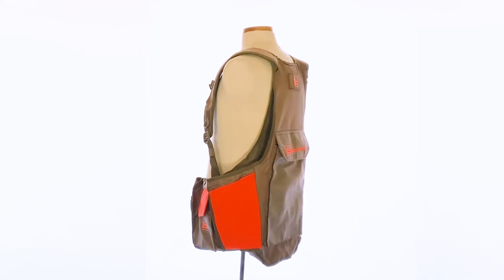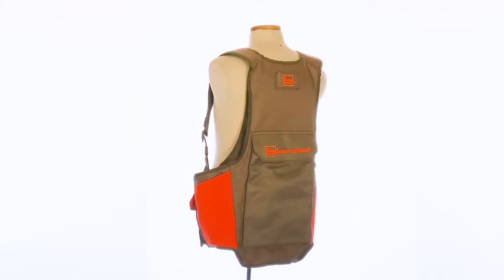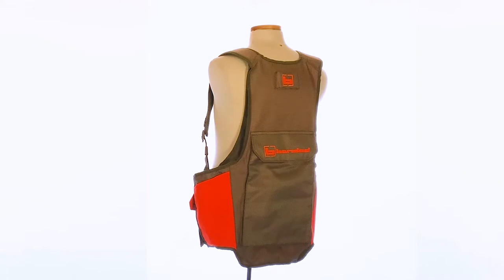It also has two big water bottle pockets, so you can use different size water bottles — one for you, one for your dog, all for your dog, whatever you'd like. The game bag is a wraparound game bag, so you can get to it from the front, and it's expandable. This thing will hold a lot of game.